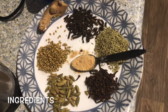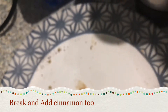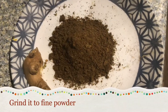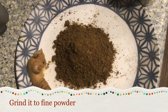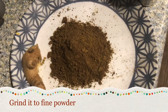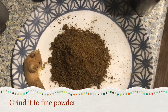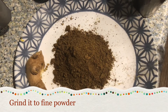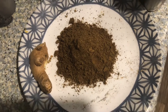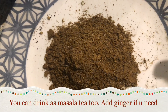I will mix it in a very good way. Put it in the mix and add fresh ginger. Put it in a cup and add it to the cup. It's a good taste.